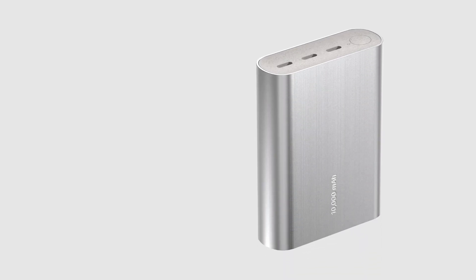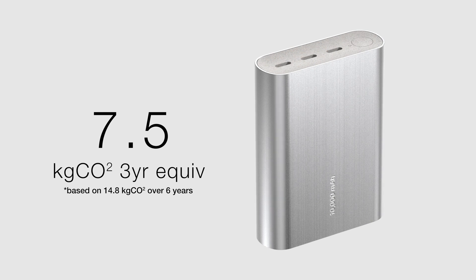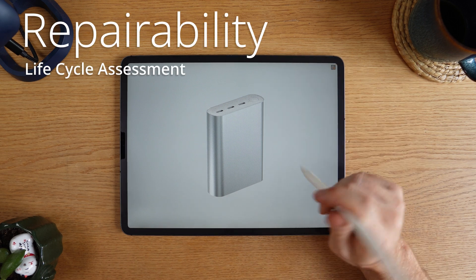Over six years, we cause about 14.8 kilograms of CO2. That means over three years, it's roughly equivalent to 7.5 kilograms of CO2. That's a big jump. So why don't we try some more sustainable things?